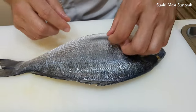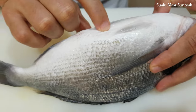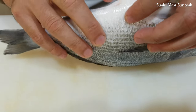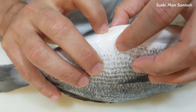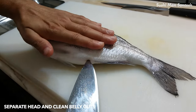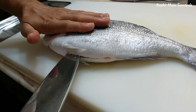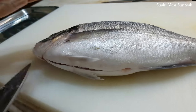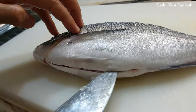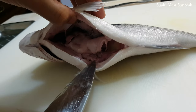First of all, I'm gonna cut the head, but before the head I want to open the belly. As you can see here, there is a small hole, so it will be easy to put the knife in. I'm gonna teach you how to take the belly part — when you are cutting, you have to cut from here to all around here. There is the belly.